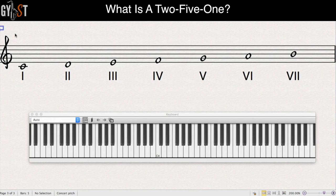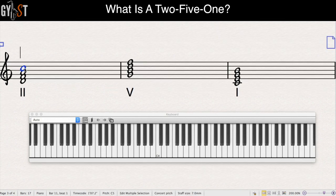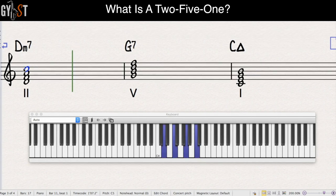Next, using only notes from the C major scale, we stack up seventh chords on each scale degree. This just means we make a chord going up in thirds on each scale note. Now let's take away all the chords apart from the two, five and one chords. Seeing as you've already watched the first two lessons from my harmony series, you'll now know that the chords we're left with are D minor 7, G7, and C major 7. That, my friend, is a two-five-one chord sequence in C major.